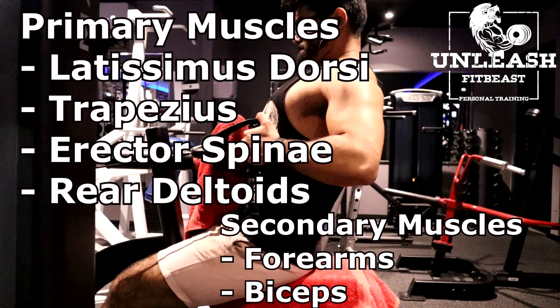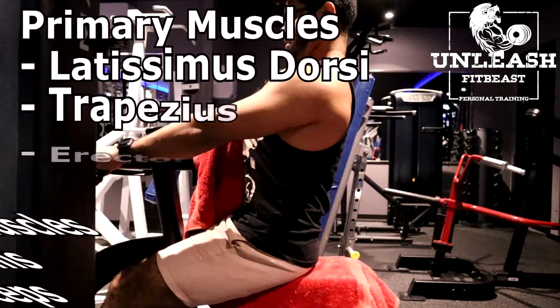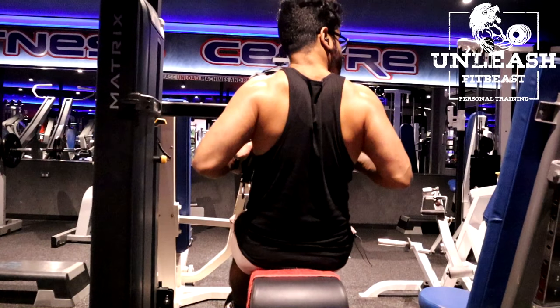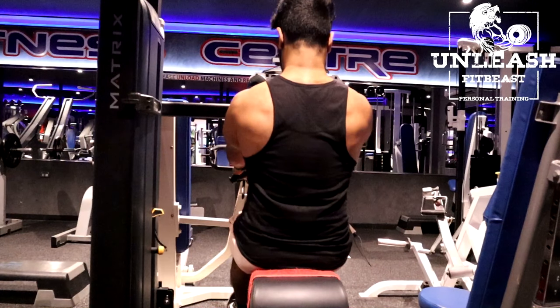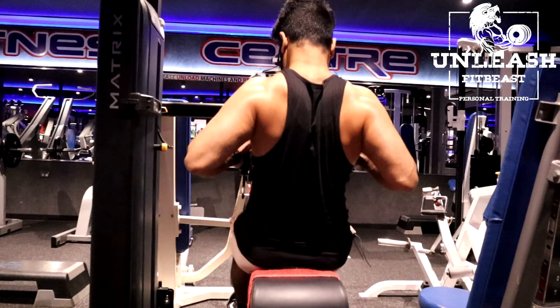To set up this exercise, set up a cable seated row so that the cables are just below your chest. Starting in an overhand grip — this is your starting position. Pull both cables, rotating your grip outwards to a neutral grip as the cables reach your chest. Squeeze and hold for a second. Slowly control the weight back to your starting position.